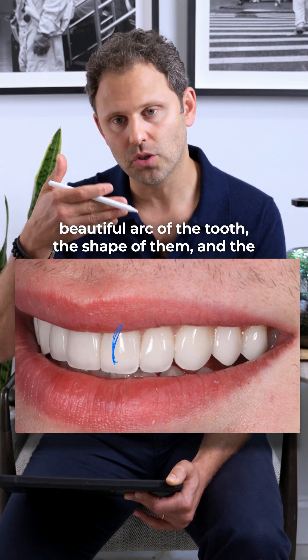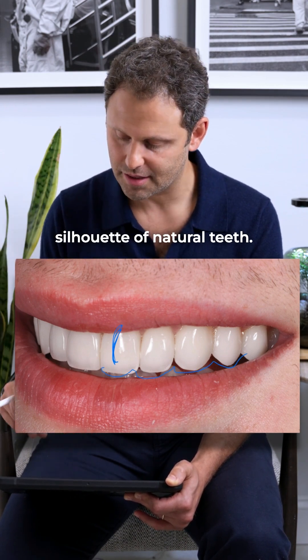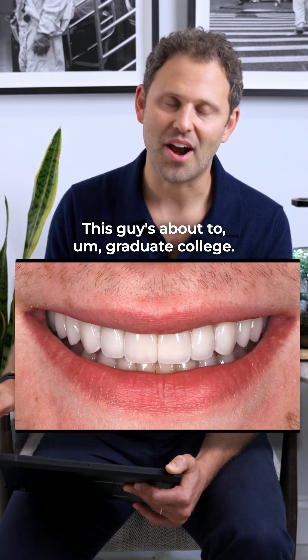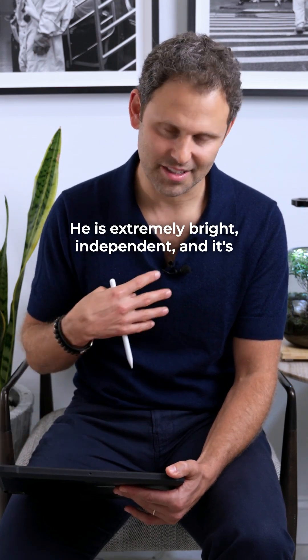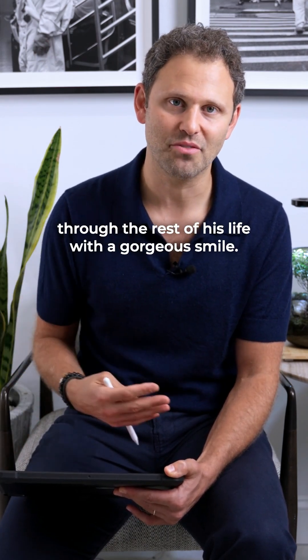By creating this beautiful arc of the tooth, the shape, and the silhouette of natural teeth — this guy is about to graduate college. He is extremely bright, independent, and it's an honor for me to be able to help him go through the rest of his life with a gorgeous smile.